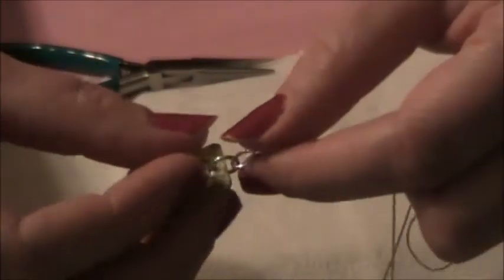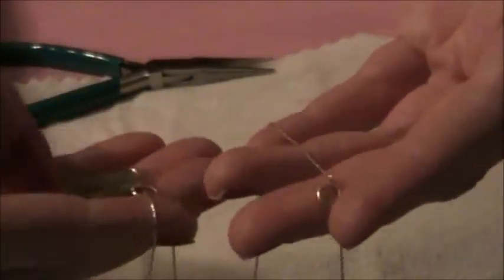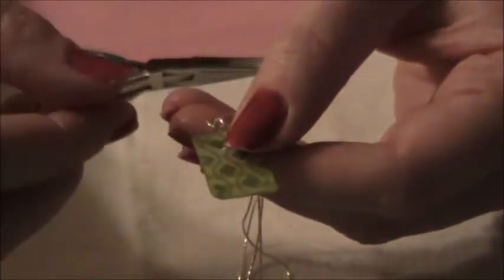You don't have to get a chain that has a small end in order to complete this, because with the jump ring, as long as the jump ring can be opened enough to fit around the chain, you can also attach it that way. I just happened to thread it through in this tutorial, but you can attach the jump ring directly around the chain as well.